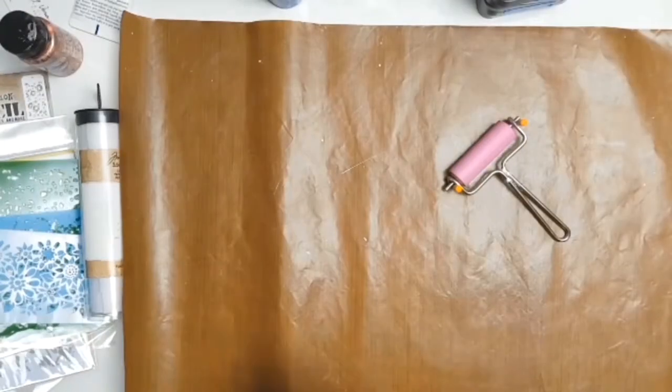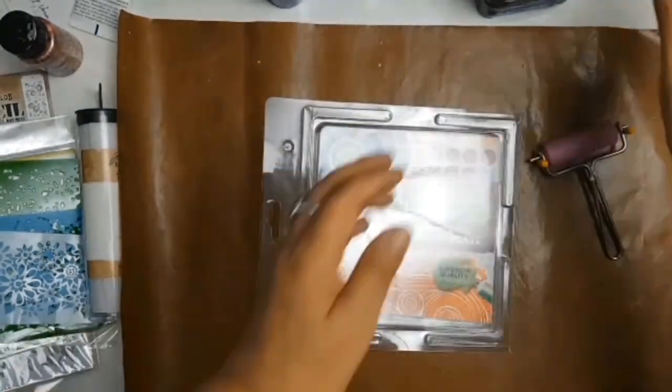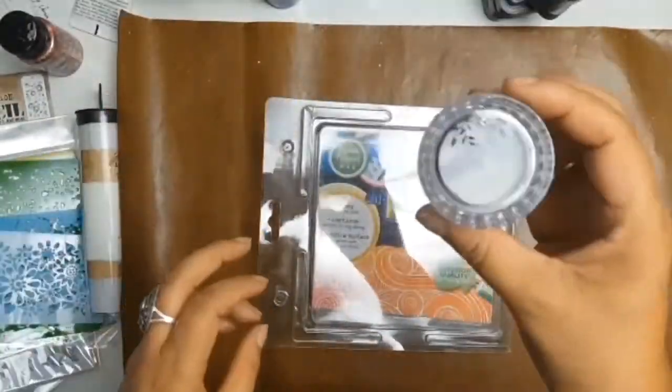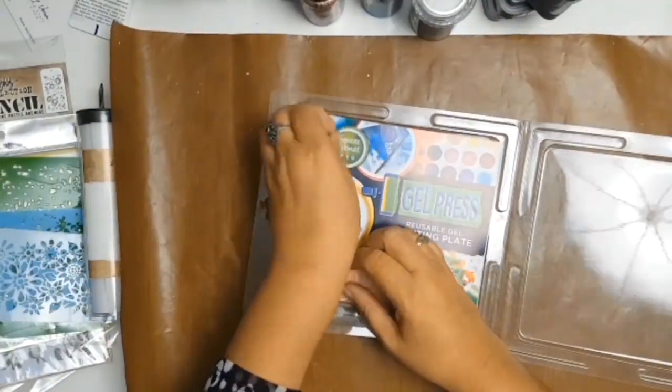The first thing I did for this layout was I decided to make my own flowers, so I got out my jelly plate, some Tim Holtz tissue paper, some stencils, and different shades of Distress Oxides in blue, as well as different shades of blue paints that I had.